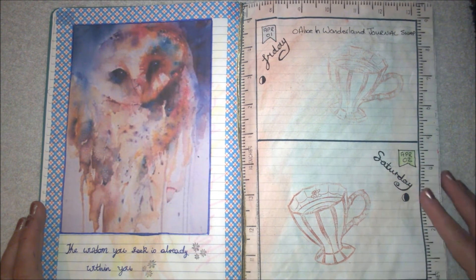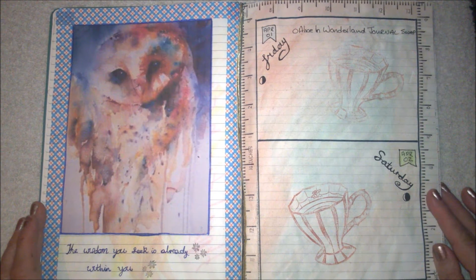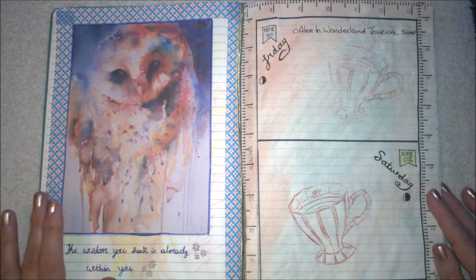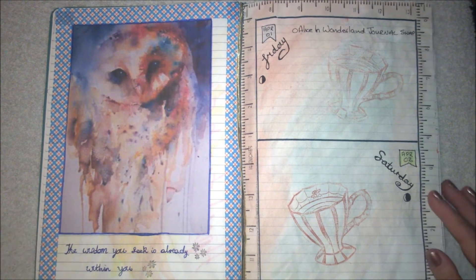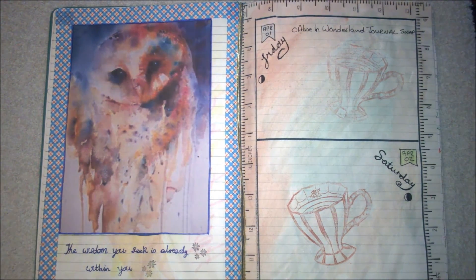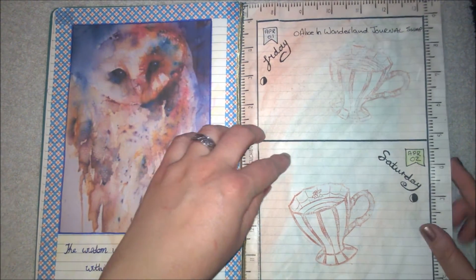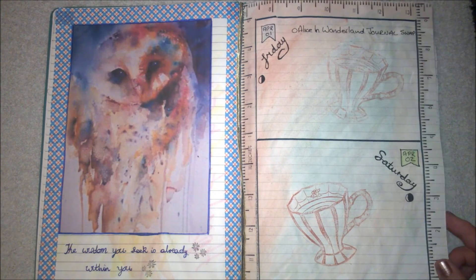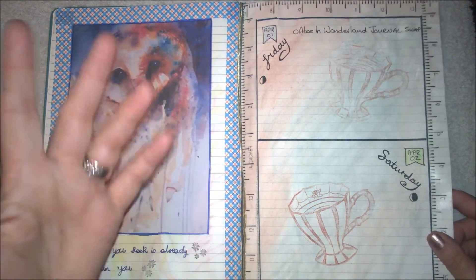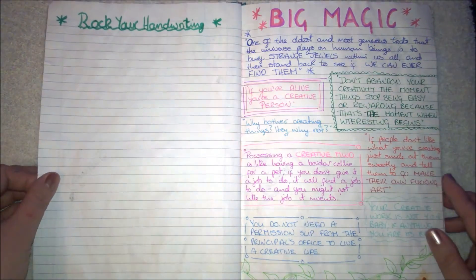I saw a lady who did what she called omni journaling — she used her bullet journal as a sketchbook as well. I'm not an artist so I probably won't be drawing in this, but she did sort of vintage looks to her pages, done just by watercolor. I thought I'd add to that as well, with watercolor and washi tape around. That's just a stamp of a gothic teacup which I really liked.